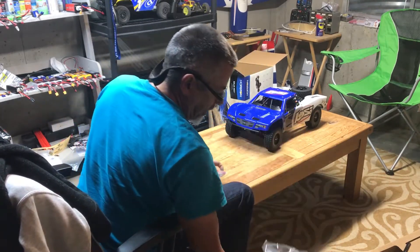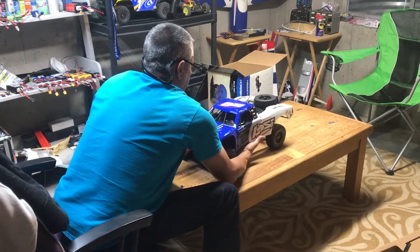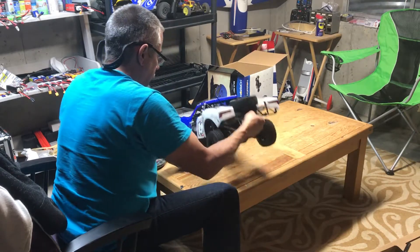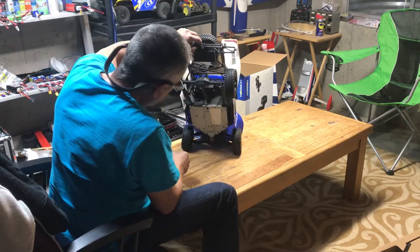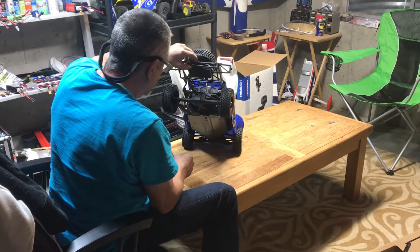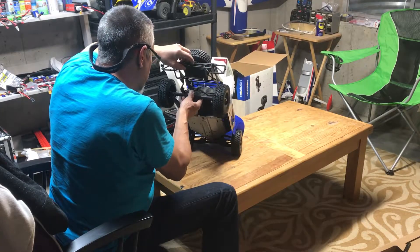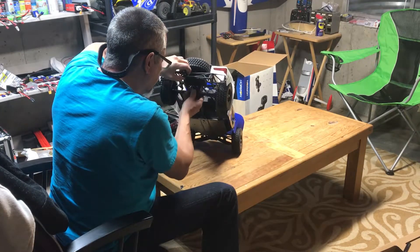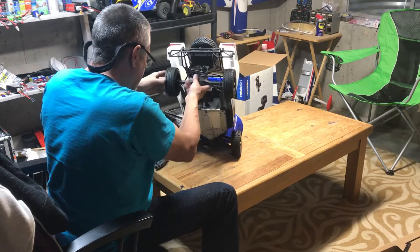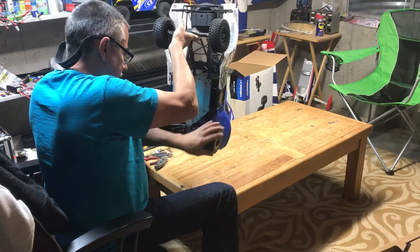Let's take a look at this truck a little bit closer. Wow, look at that suspension - it's just crazy cool. Looks like it has Losi traction, but the front is limited slip.